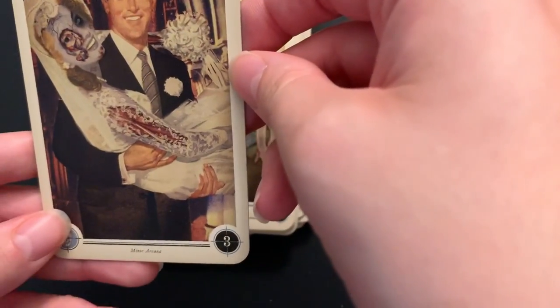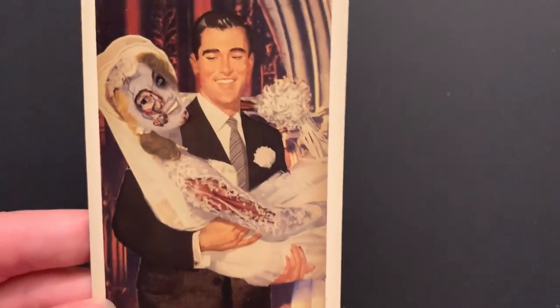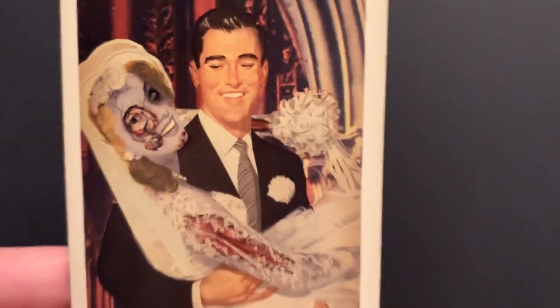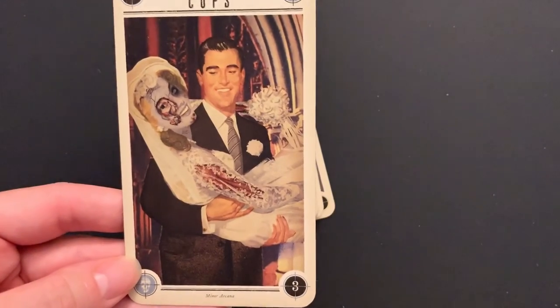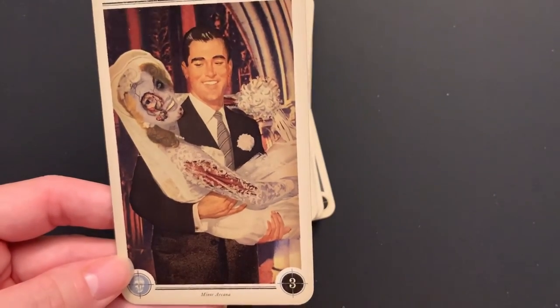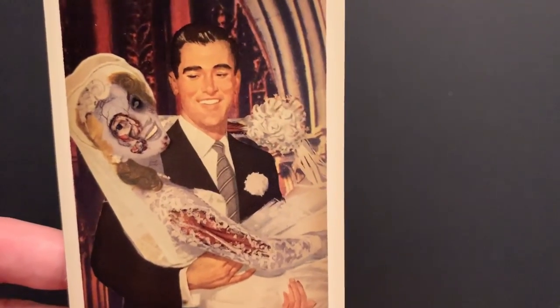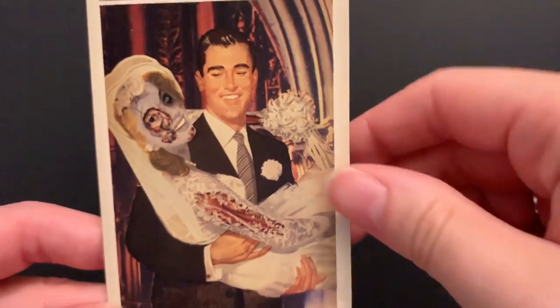Three of Cups: we have a wedding — they really like zombies to be with people; that's a big theme. A little more romantic than the typical friendship-oriented Three of Cups. I guess they do say marry your best friend, even if they're a zombie — which doesn't seem super smart to me.